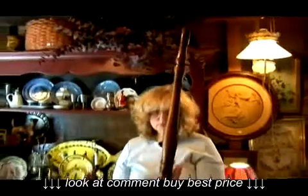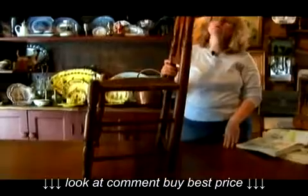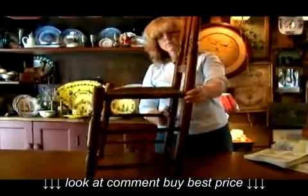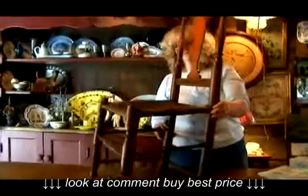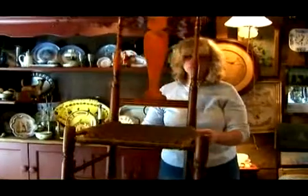You can also see that this chair tilts backward, which is not a great form to look at. It's not a great chair to invest in either — you want a chair that sits upright. This has probably been re-glued a number of times and it just doesn't sit well; the form doesn't sit well.